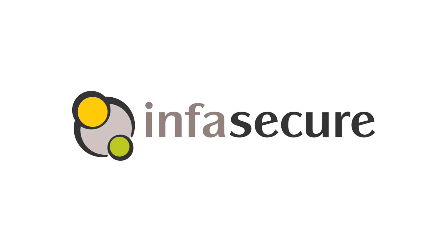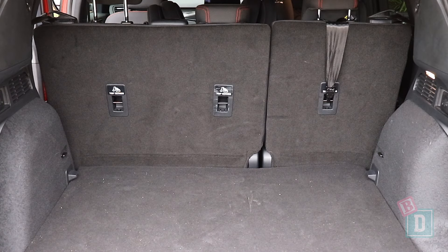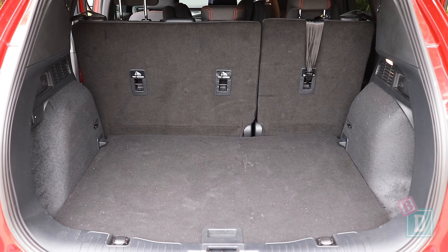The child seat section of this review is brought to you by InfraSecure. In the back of the Ford Escape there are isofix in the two outer rear seats and top-tether anchorages on the back of all three that are easily accessible through the boot.